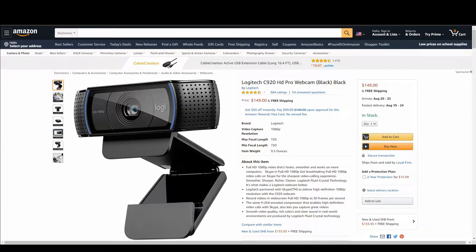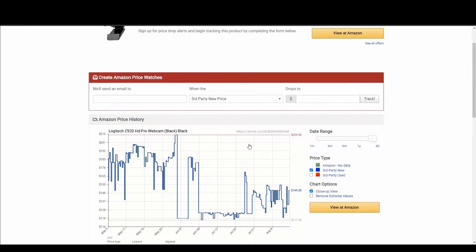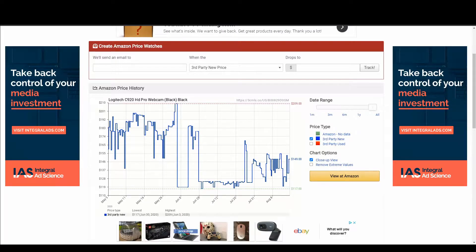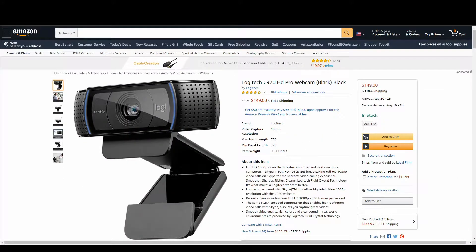We can go to CamelCamelCamel with this listing and take a quick comparison look. You'll see that this thing's only been relisted as of May, and it's only through third-party sellers that there's any data for it. So one of two things is going on — you have a bunch of resellers, but a whole new listing has been made for this particular item at the much inflated rate. That's why you don't want to bother buying this webcam — you want to find some other option.